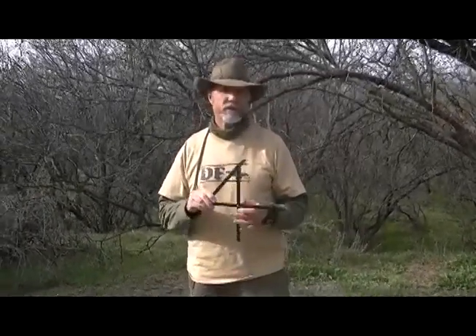Hello, this is Ed with DF-4 and I want to do a quick video on how to bait the DF-4 trigger system.